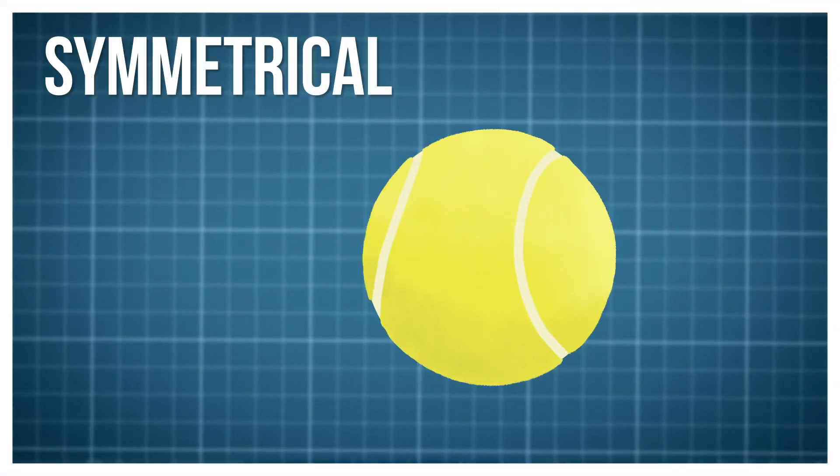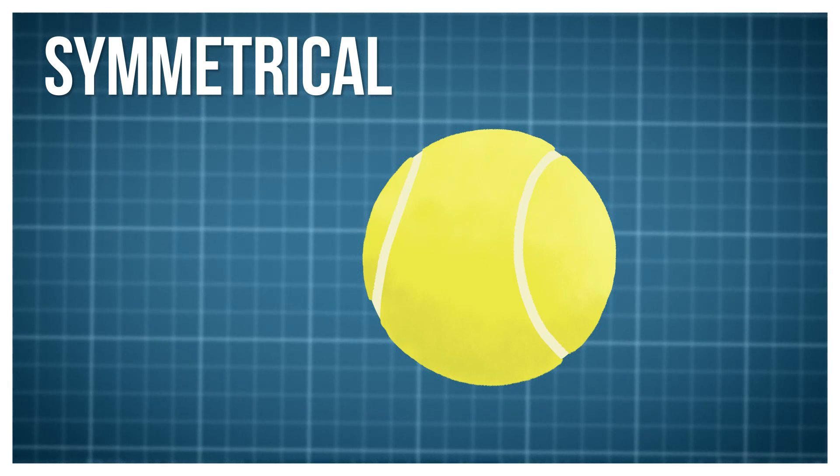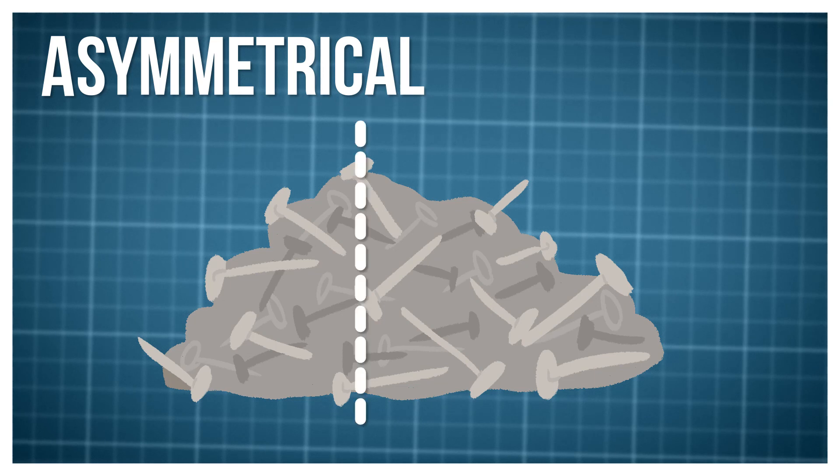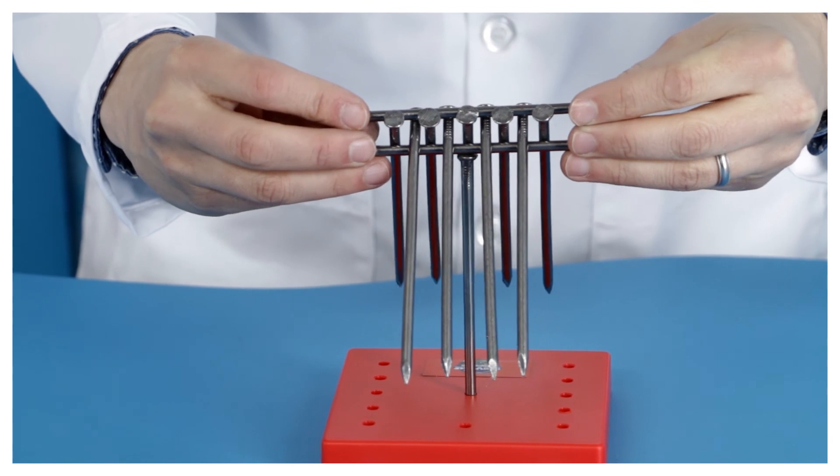If something is symmetrical — basically, it looks the same as its mirror image, like a tennis ball — its center of gravity will be right in the middle of the object. If something isn't symmetrical and has a strange shape like a pile of nails, the center of gravity will be closer to the heavier end of the object.